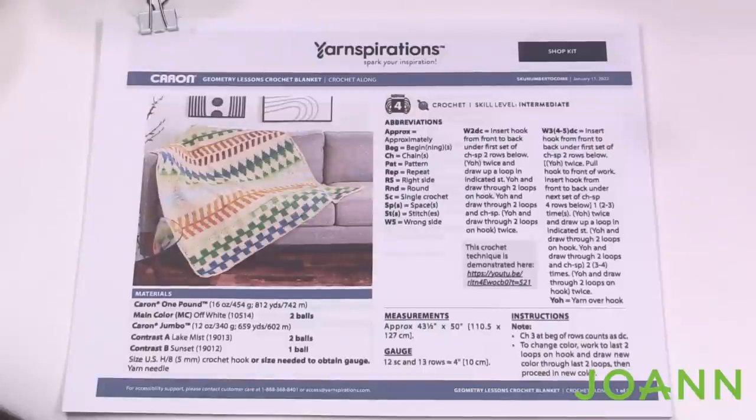Welcome back to The Crochet Crowd as well as my friends over at Joann.com. I'm your host Mikey. Today we're going to focus on gauge. This is a preliminary video before the stitch along begins so that you can get prepared.